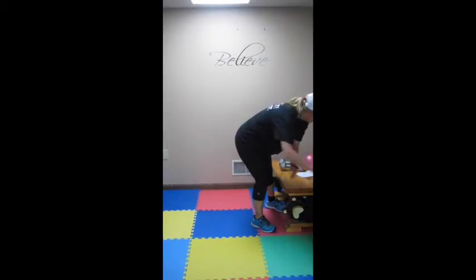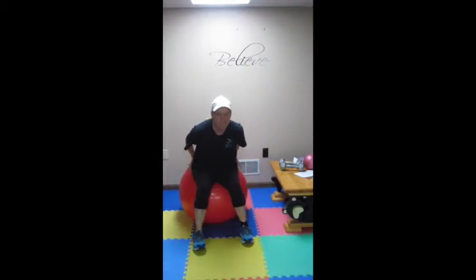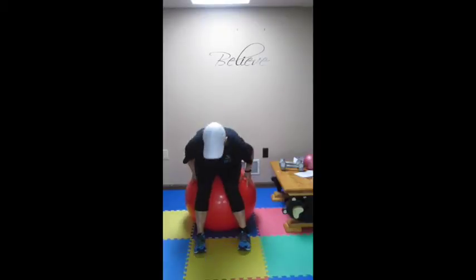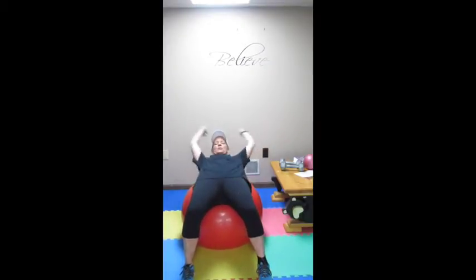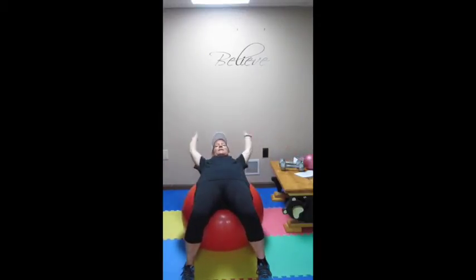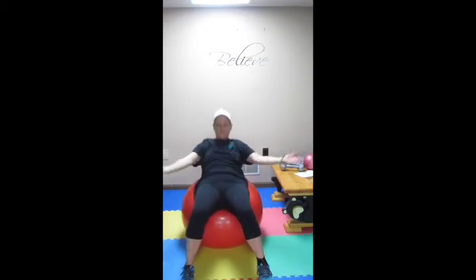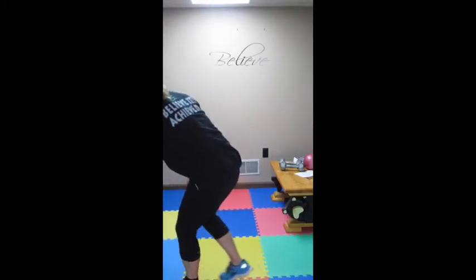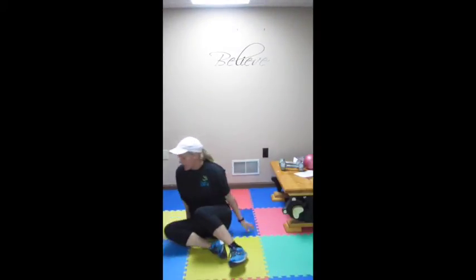Now, if you have a stability ball, we are on station six — we have one more after this. We are doing snow angels. Sit on the ball, nice good posture, and then walk it out so that your hips and your low back are rested on the ball. You are going to do snow angels — making that motion of making angel wings, push the snow back, touch your thumbs over your head, touch your pinkies in front. Do that for 90 seconds. If you do not have a ball, you can do it on the ground — touch by your toes, come up over your head nice and wide, touch your thumbs. Snow angels, 90 seconds, working that core.